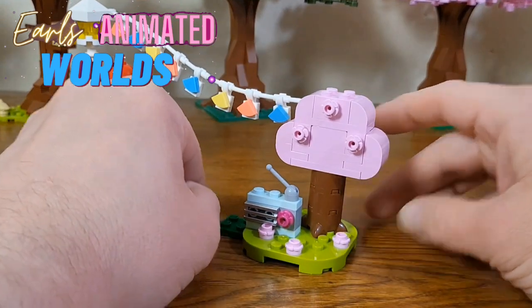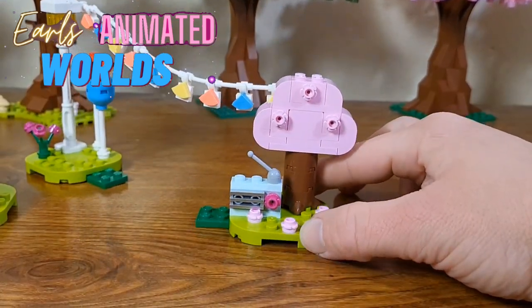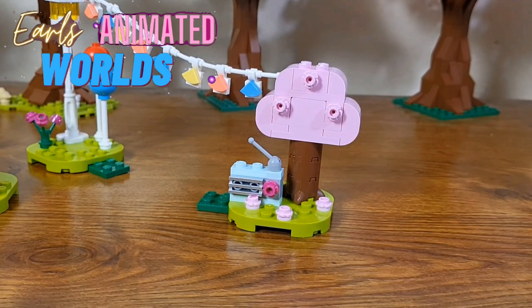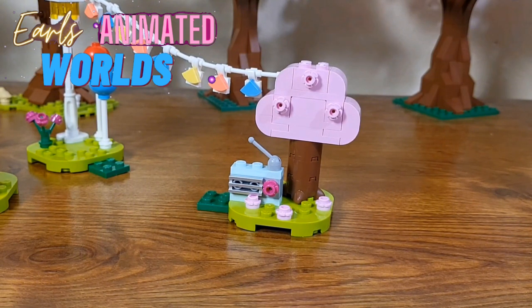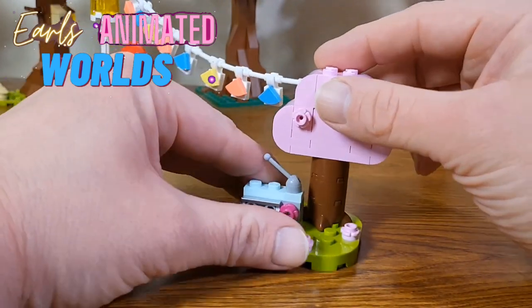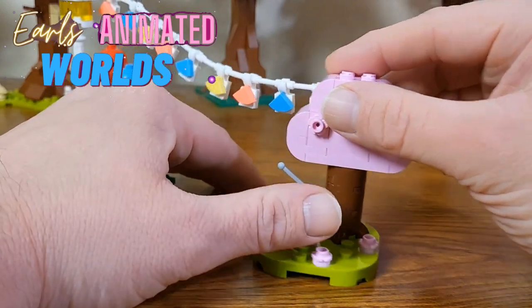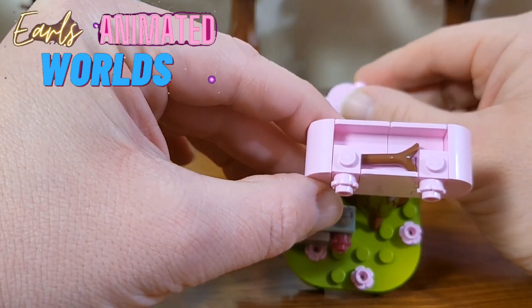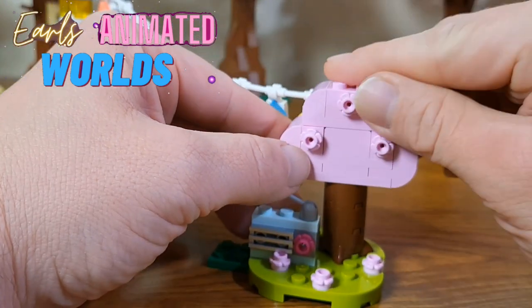We've got this little island piece over here with a radio on it. I love the look of the little builds for the radio — that is really cute. I think I might incorporate that when I finally put my town together. Now, if you play Animal Crossing, you know that if you chop down a tree you get three wooden pieces from it. This tree is no different — it hides a little secret. If you take the top part off, there's a wooden stick inside. That is really cool.